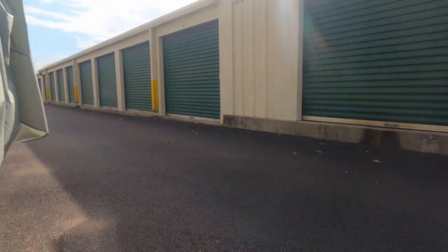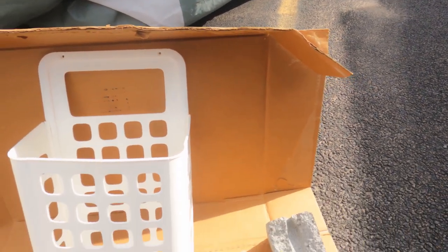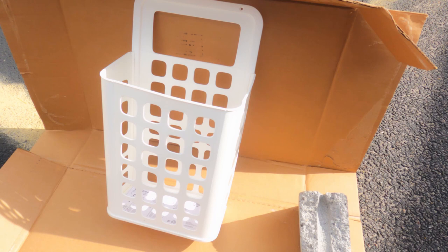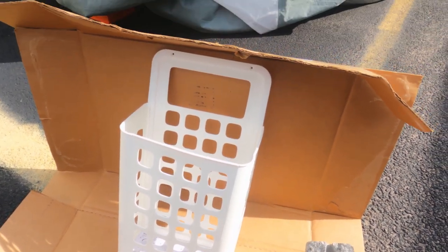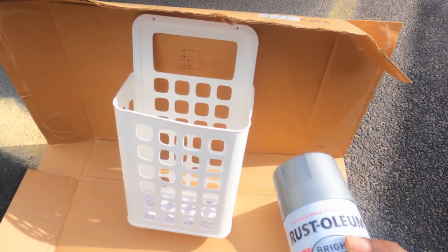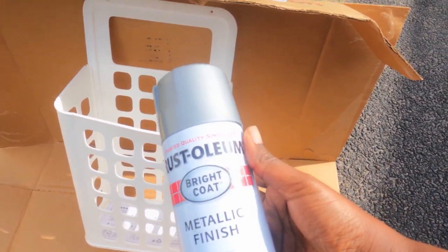I've got to replace this piece and the dome piece for the shower. One of the finds we found at Ikea was this little trash can that you can mount or stick on the side of a cabinet — it has little adhesive strips on the back. It was $3.99 at Ikea. I'm going to spray paint it silver and let it dry while we organize the rest of the RV.